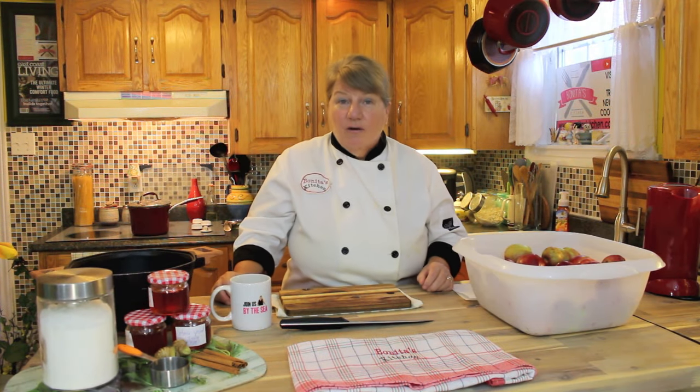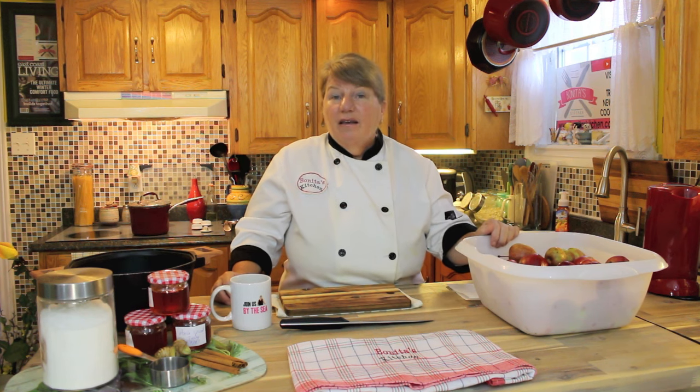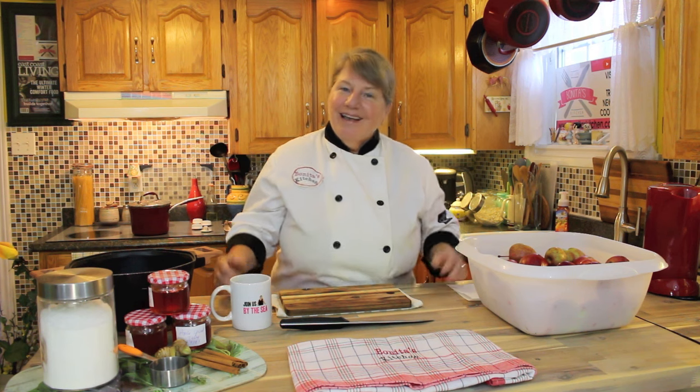Hi, welcome to Bonita's Kitchen and thank you for joining us. We're excited to bring to you today this tasty apple spice jelly. This is a recipe you can make in season or out of season. Right now we have got ourselves a nice basket of freshly picked apples. We're going to infuse those apples with a nice blend of cinnamon and ginger, and that's going to bring it up a notch. If this interests you, stick around and let's get started.